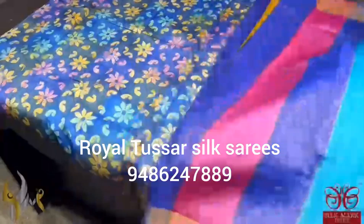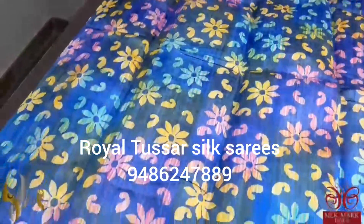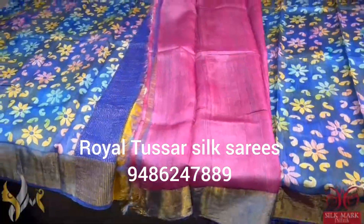The sari here is in a beautiful shade of blue and we have multiple colors brush painted on the sari with a kalamkari base printing. A very beautiful and neat piece with a multi-colored pallu and a pink contrast blouse piece. This sari comes with authentic silk mark.